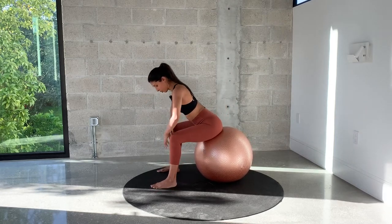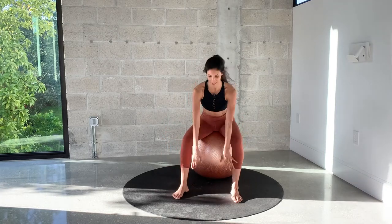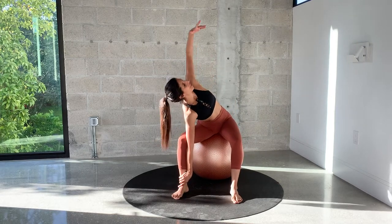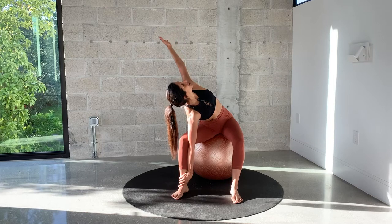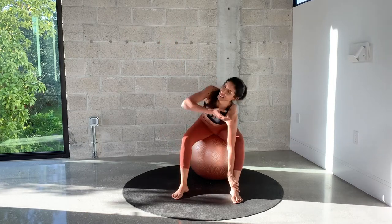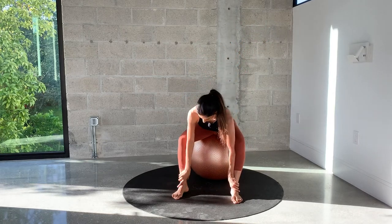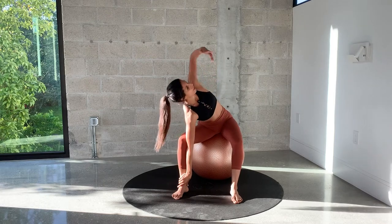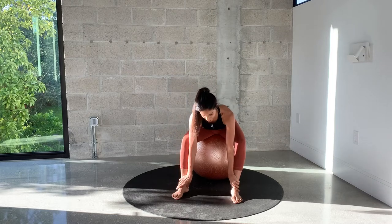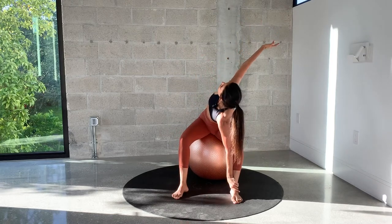Now, put your hands and grab your ankles — elbows from the inside. One arm is going to reach up and back, rotating the spine. Look over your shoulder and close. Open to the side, open and in. And again — open up, exhale to close. Inhale to open and in.